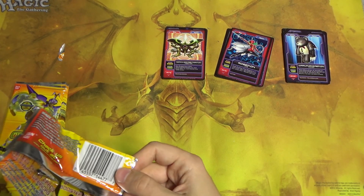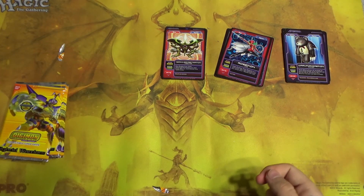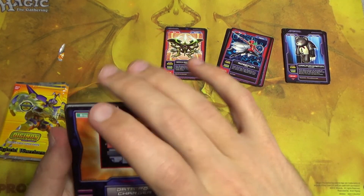Well, probably no PSA 10s in this pack, that's for sure. But honestly, I don't care.